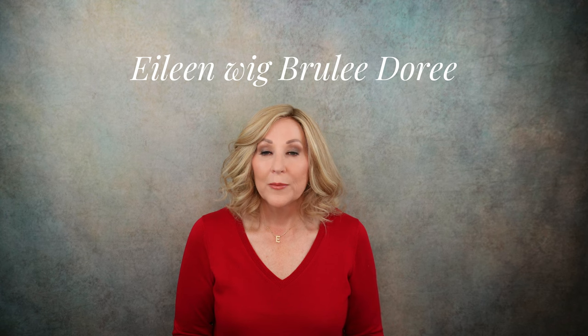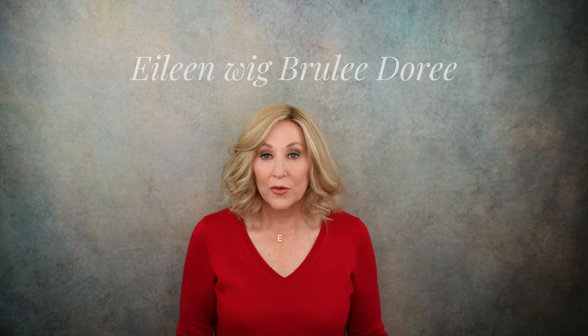I could not wait to add some curl to this wig. This is my Eileen wig — I have a review on it already, I'll link it below. This is from Push Hair from Wig Studio One. This is 100% Remy European human hair, and I love this wig so much that I couldn't wait to add some curl to it, so I thought I'll just show you how I did that.